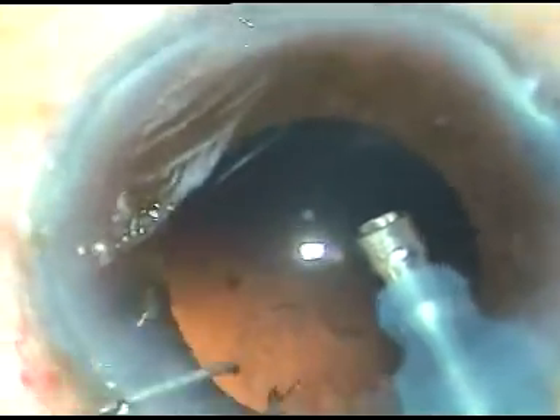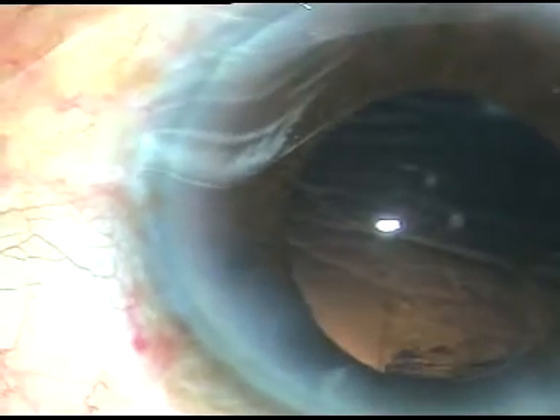In this case I have used the Oertli Cataracts 3 phaco machine. Phaco power used is 85%. Flow rate is 45 ml per minute, and vacuum is 450 mm of mercury.